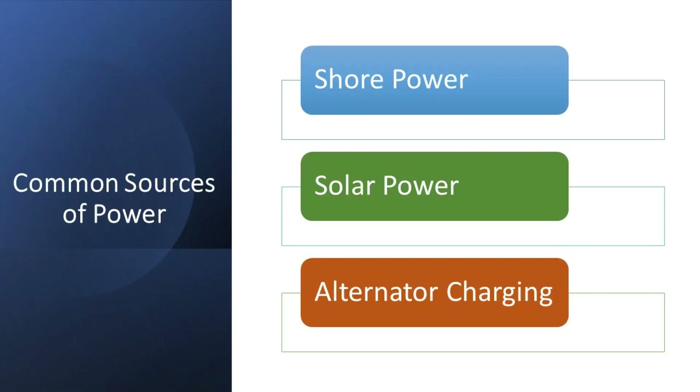There are traditionally three ways that people power their van. Number one is shore power — just being plugged in. Number two is solar power. And number three is alternator charging, which is when you are using your starter battery to charge your system. You'll notice that I'm going to use two of three of these, and I will discuss this more later.